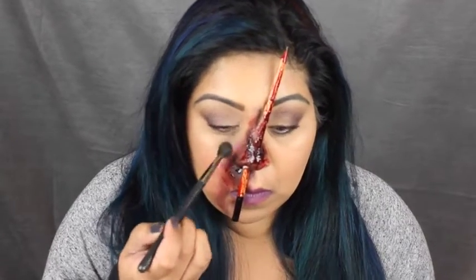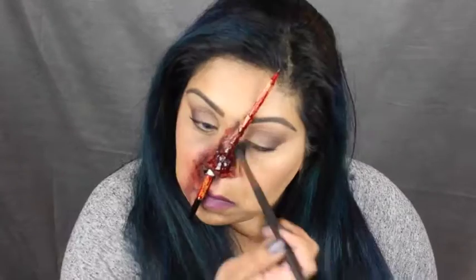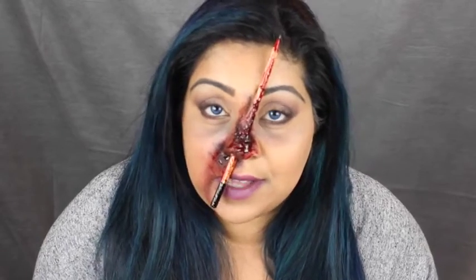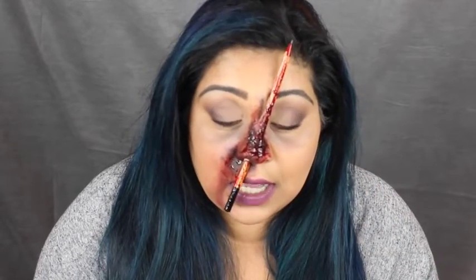The final touch I'm adding is a matte brown and black eyeshadow under my eyes, because if a pencil had just gone shooting through my nose I'd have dark circles and a bit of bruising everywhere. I didn't let the liquid latex dry for long enough before putting the blood on, which is why my pencil keeps slipping out, but this one seems really secure — it's completely fine.